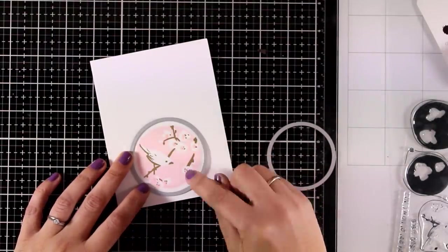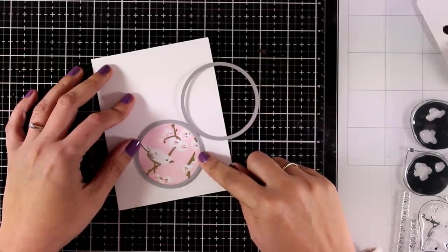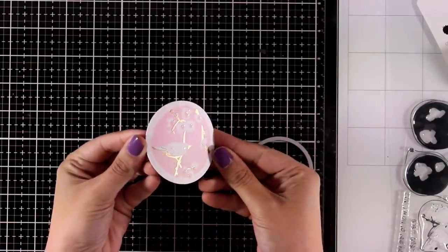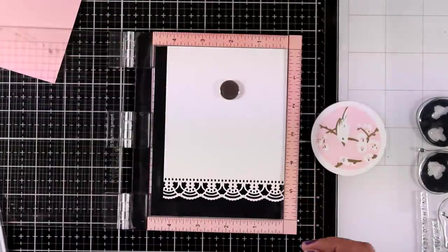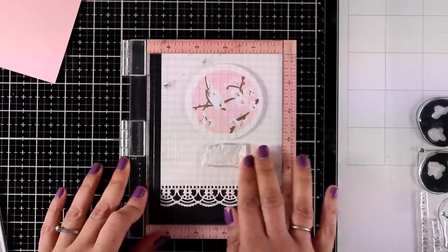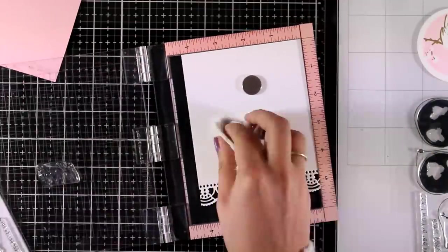I am going to cut out this image — you can use any circle die that you have, or you can even go around it with your scissors. You can either go with a smaller one and die cut exactly where that circle is, or use a bigger one like I am doing today just to have a white border all around it. This way I created my own embellishment which is going to be the focal point for my card. I created this panel using a beautiful die that cuts out a lovely lace border. I am going to place it on top of my element and then I can tell exactly where I need to stamp my sentiment, using the word 'thanks' from one of the new stamp sets called Wispy Begonia.